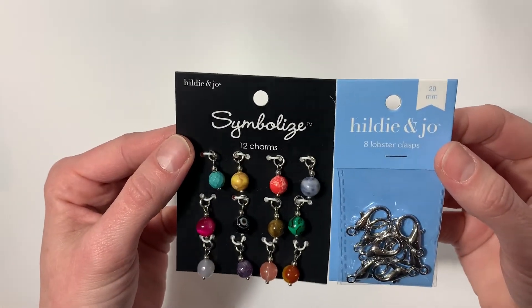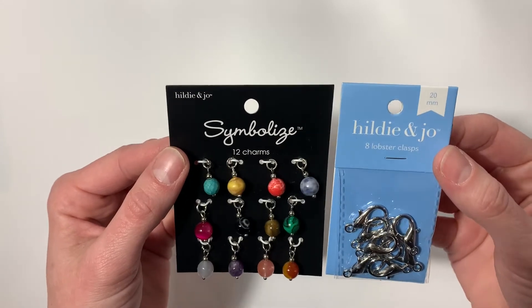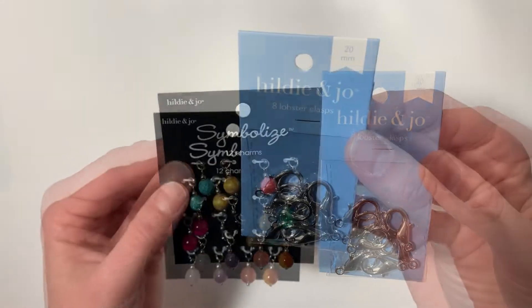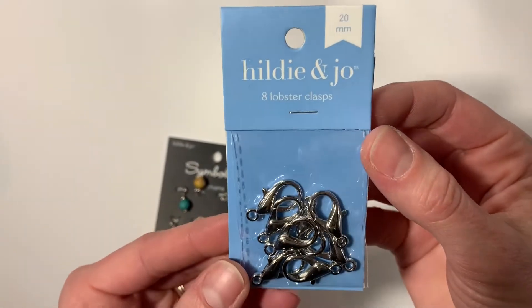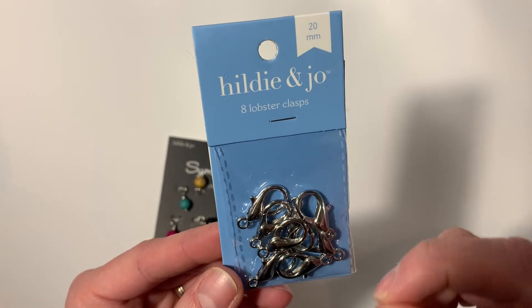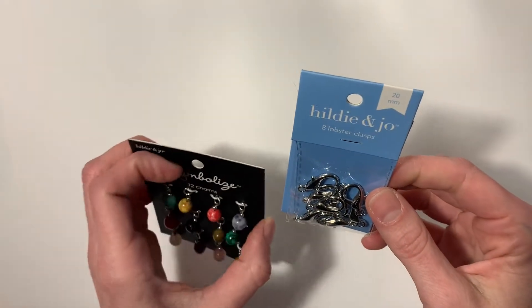Hey everyone, welcome to Booty Life Crochet! I just wanted to share with you how I make affordable and simple stitch markers. I like to use these lobster clamps — they're really easy to open and I like how big the opening is, so I'm not trying to jam it into my work. And then you can personalize it by using any charms you'd like.